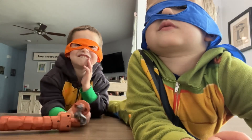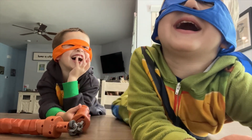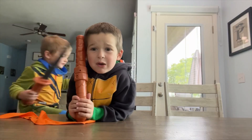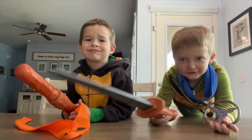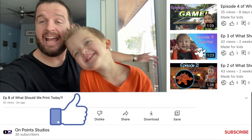What happened to Master Leo? I've got to be back to video today! Hey, if you like these videos, don't forget to like and subscribe!